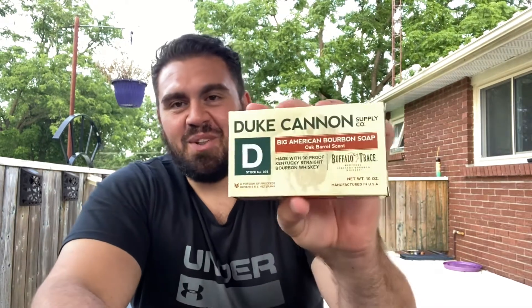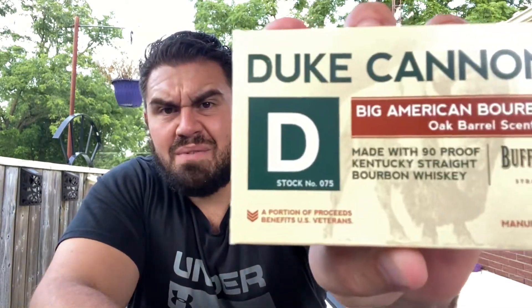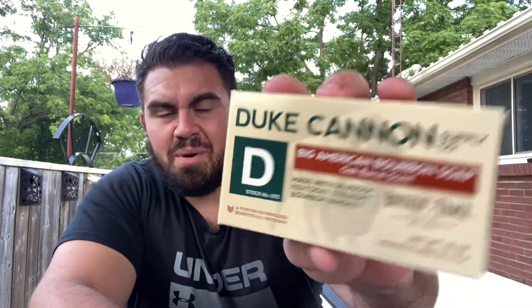Honestly, that right there sums it up for me — this is really funny. It's a great soap; just the look of it alone is awesome. It comes in this really nice big box, really fancy, and it even gives you a stock number — I have zero seven five.